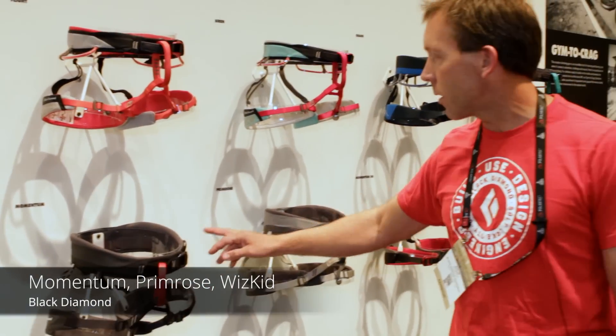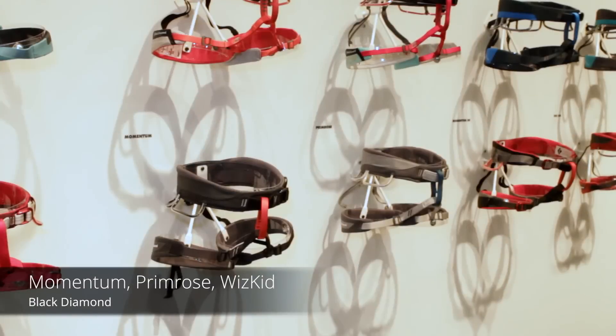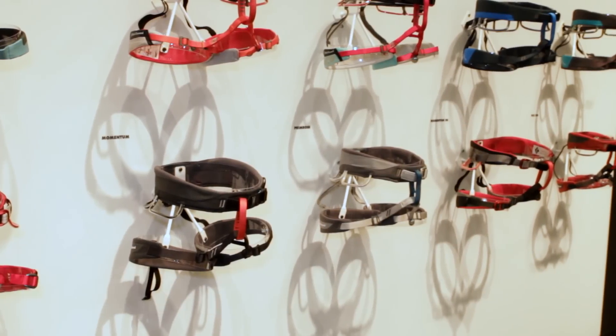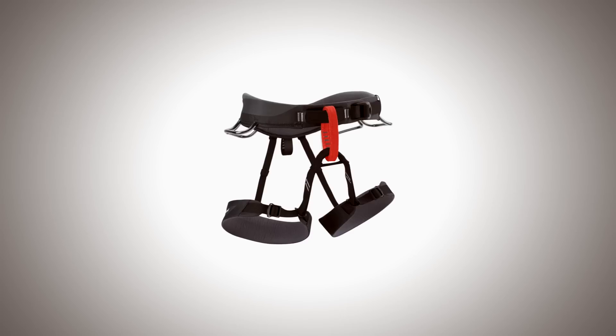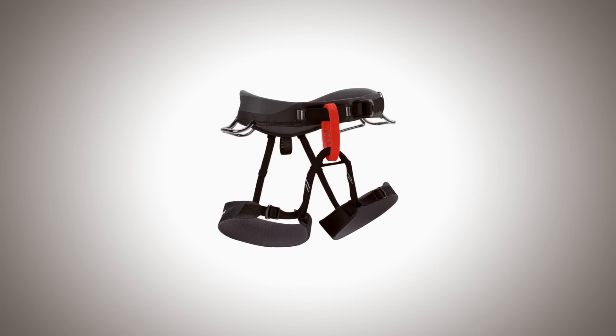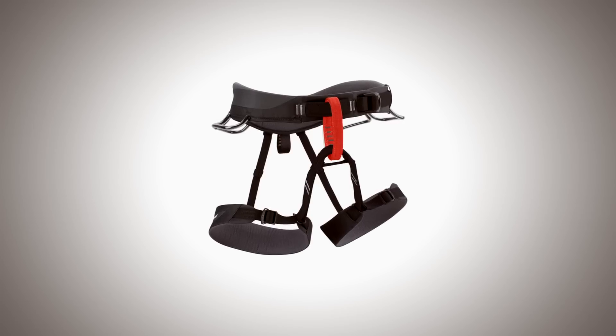The new harnesses are the new Momentum, Primrose, and Wiz Kid. The outer material is way more durable, way more comfortable — the foam and the inner material. Still track fit, super comfortable, molded gear loops, speed buckle. Our best Momentum to date by far.